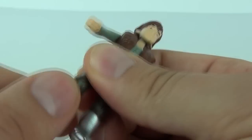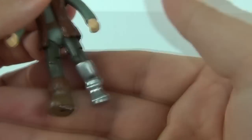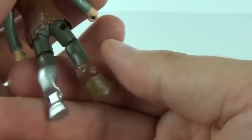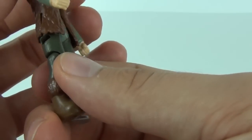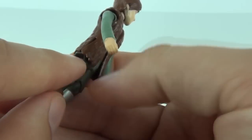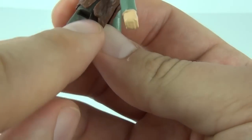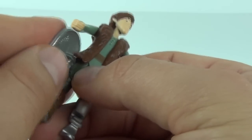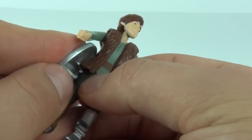You can move the leg at the top and the knee joint as well, and that is the same for both legs. We also have his steel lower leg, which you'll be familiar with if you watch the cartoon.